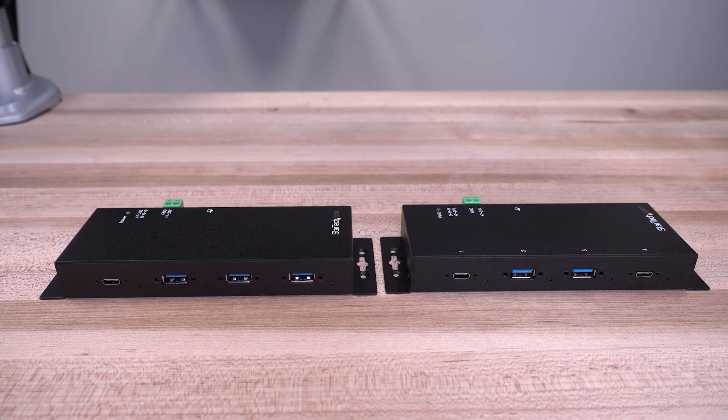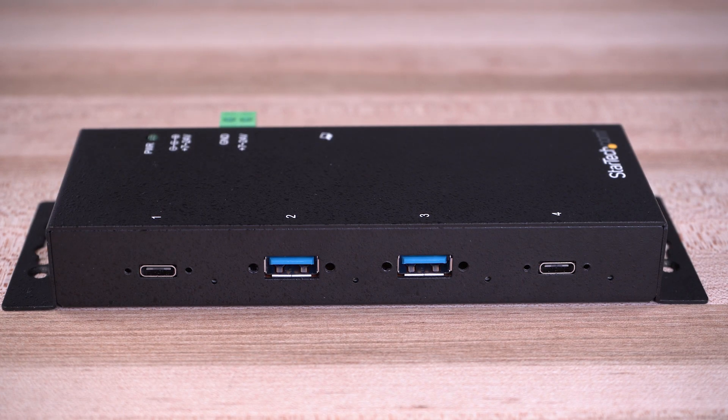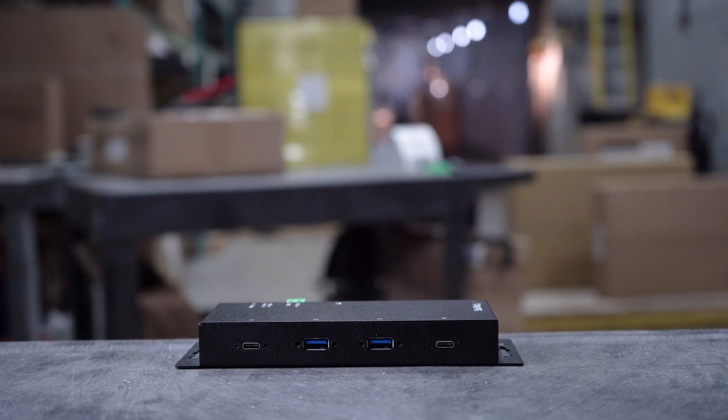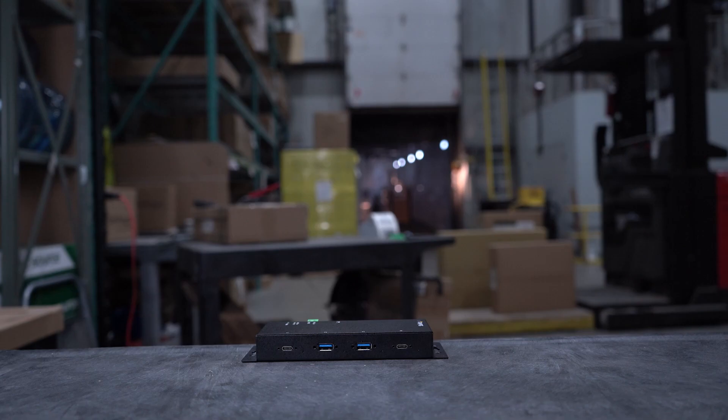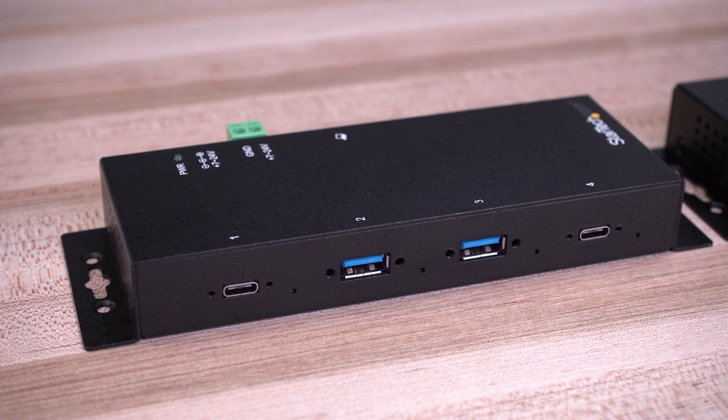Our industrial USB-C Gen 2 10Gbps hubs offer a combination of super-speed 10Gbps USB-C and Type-A ports, ideal for harsh industrial or commercial environments like warehouses or other high-traffic wear and tear areas like schools or manufacturing facilities. They feature a robust all-metal chassis